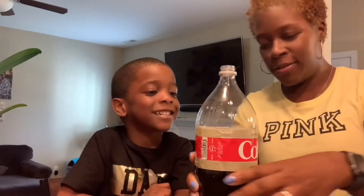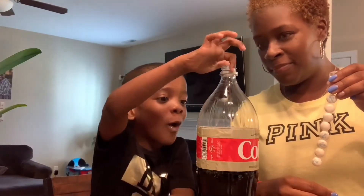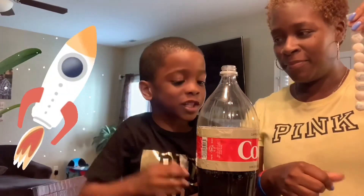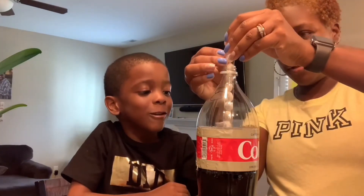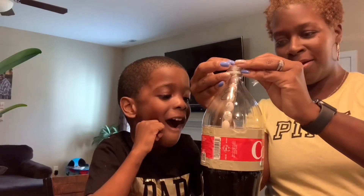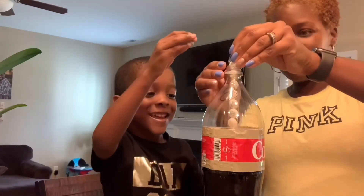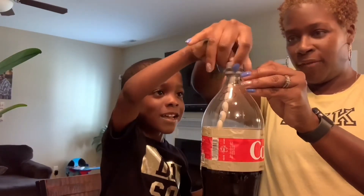What will happen if the mint toast touched the soda before we put the top on? It will go under and it will pop out like a rocket. Yeah, we don't want that to happen yet. Uh oh — where's the top? It's going fast because it starts bubbling. It's touching the soda. It might explode in our face.